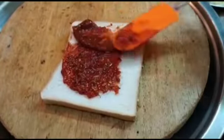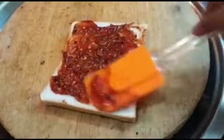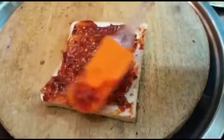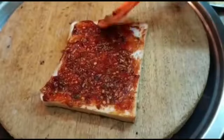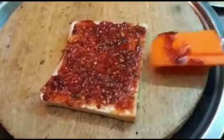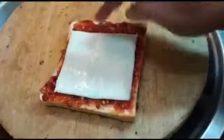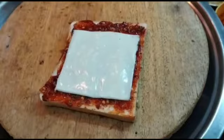Apply the instant pizza sauce thoroughly and spread it well. You can use toppings of your choice. Now place a processed cheese slice on top. I'm adding sweet corn, some capsicum, and some onions.